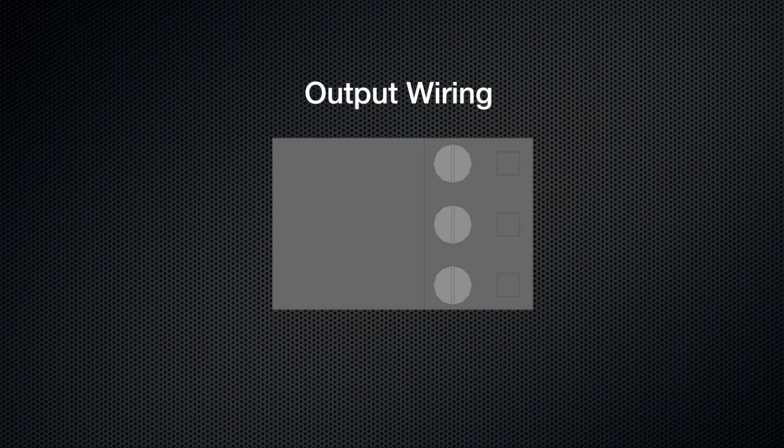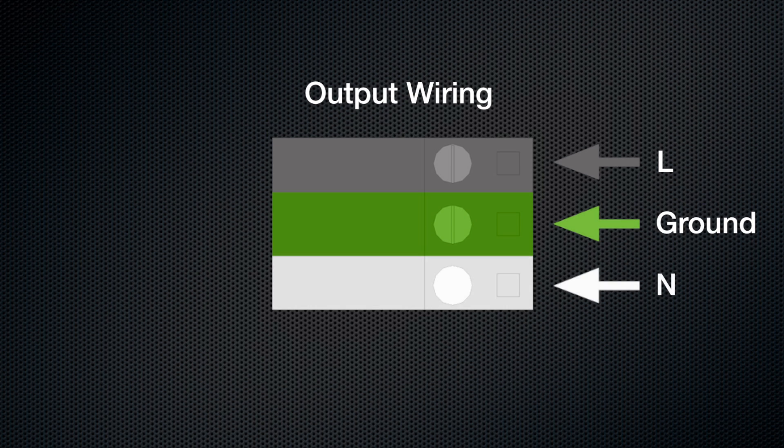The wire connections to the outputs on an SPR2000 system are as follows: the hot wire should connect to the top screw terminal, the ground wire should connect to the center screw terminal, and the neutral wire should connect to the bottom screw terminal. It's important that there are no stray wires jumping across to the different screw terminals in order to prevent a short from happening.